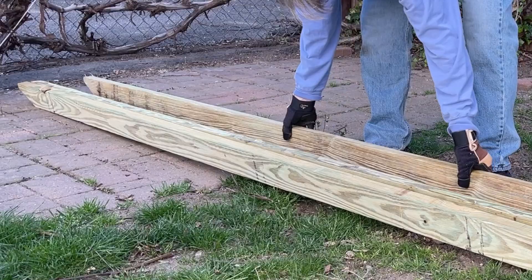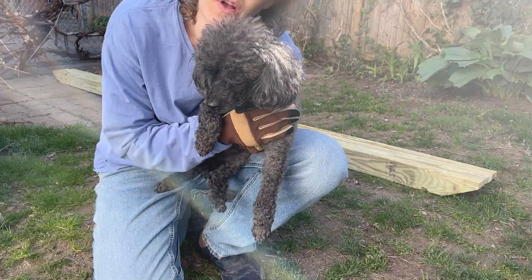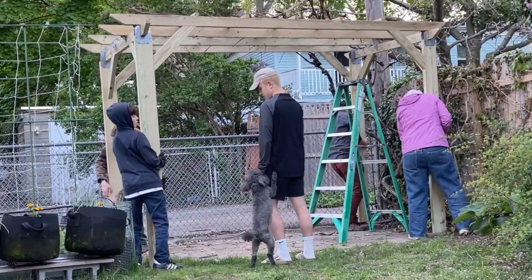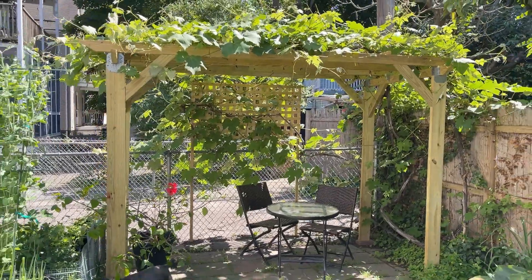Hey everyone, I'm Freedom Baird and in this video I assemble the grape arbor, get a little visit from a furry beast, and then flip the grape arbor over with the help of my neighbor and my cousins. At the end you get to see the grape arbor all leafed out.